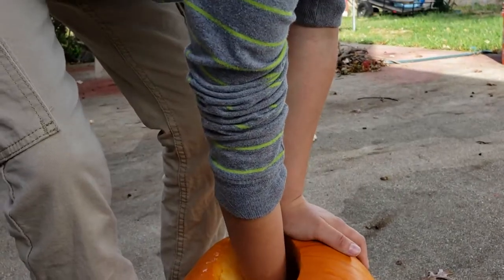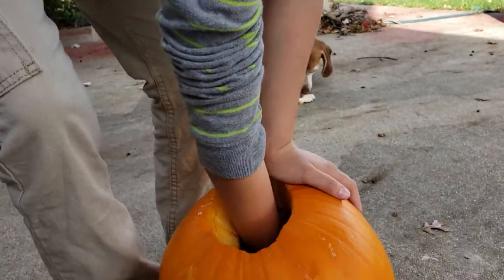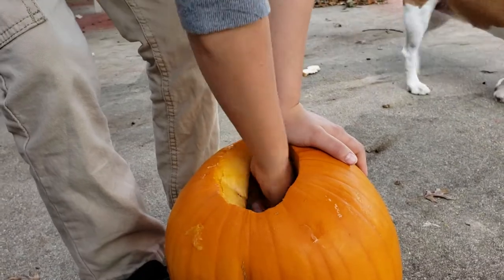Hey everybody, I'm your host for What's Amazing today. In today's video we're carving a pumpkin.